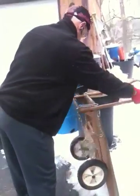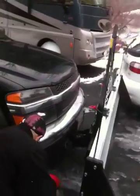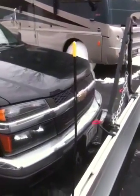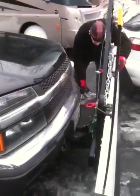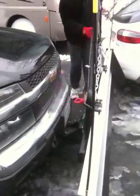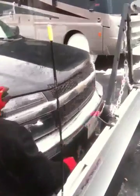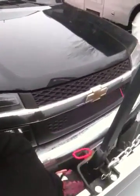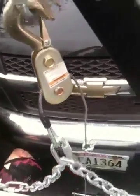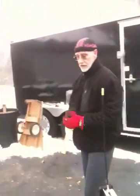I'm just going to put the pin in it and then that's done. I'm going to put the cotter pin in. And it's in. You can stop it.